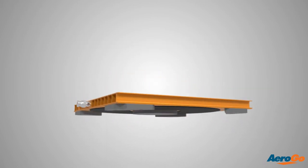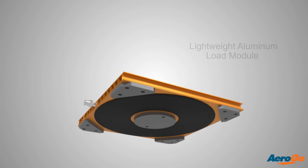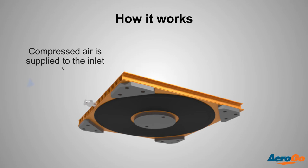The Arrow Go air caster is constructed with multiple fabric layers for durability and provides the greatest lift capacity in the smallest footprint. The lightweight aluminum load module is easy to position, low profile, and fits in places other material handling equipment cannot fit. A compressed air source is attached to the air inlet on the load module.